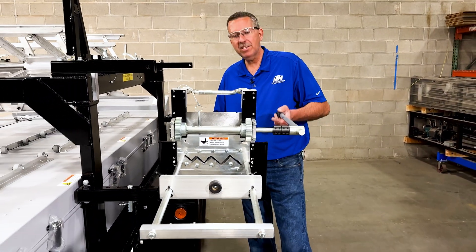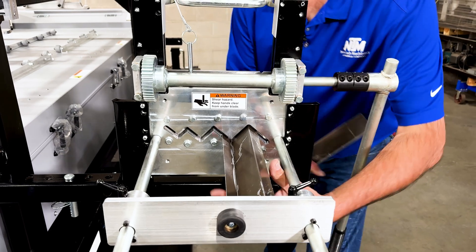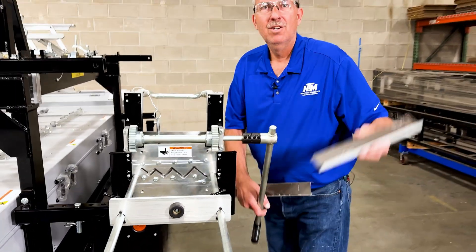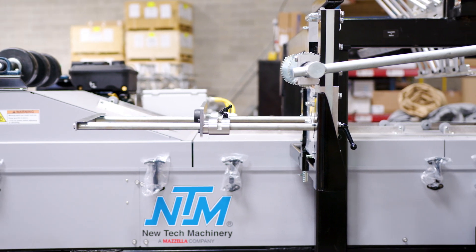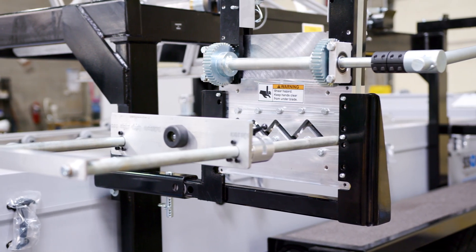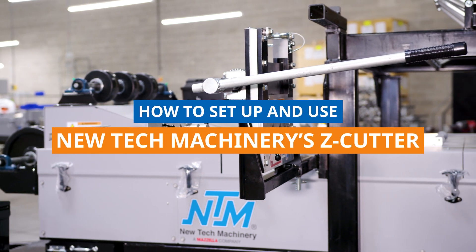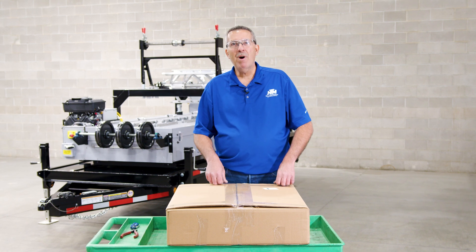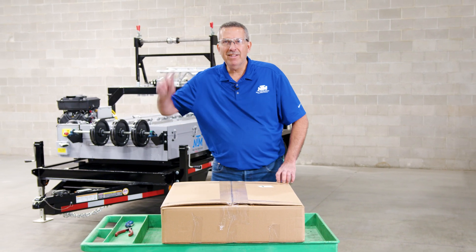So you want to learn how to use a new Z cutter? Hey, Steve Vail here. Today we're going to be showing you the unboxing of the new Z cutter and how to set it up and use it. So let's go.